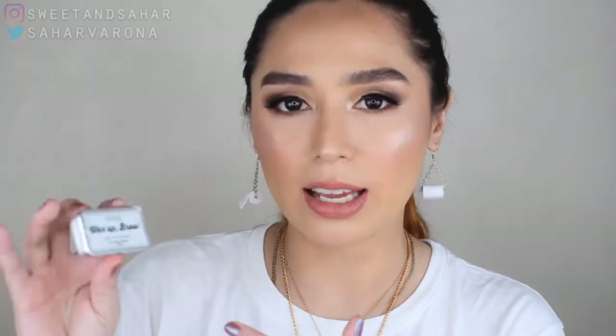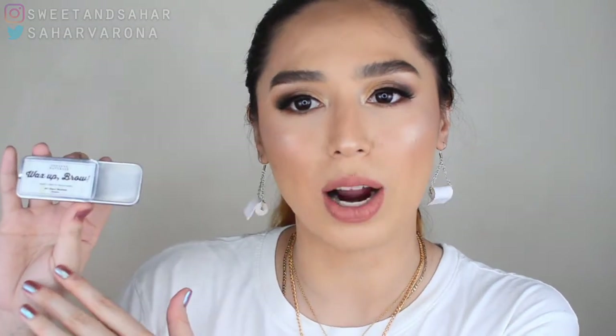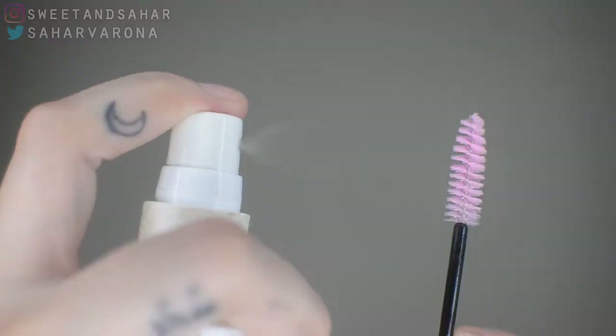I chose a brand that was being sold a lot on Shopee and I'll be linking that down below. This is the Wax Up Brow by Zawena Naturals, and this is marketed as a brow soap. It is not tinted — it is just a pure, clear brow soap. This comes with two spoolies. The spoolie I have is broken because it's not a good spoolie at all, but it comes with two free spoolies and they're not that good.